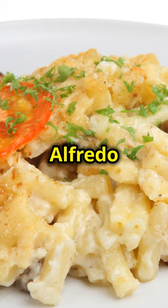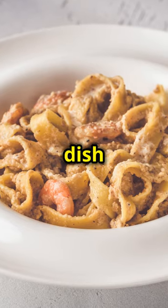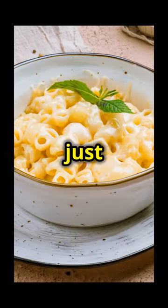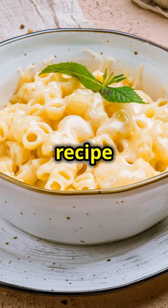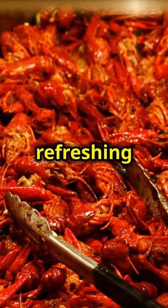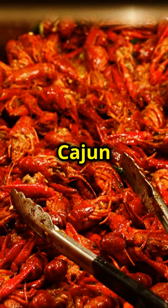This Cajun steak and shrimp Alfredo is not just a meal, it's an experience. Bold flavours and creamy textures make it a standout dish that's perfect for any occasion. Whether you're cooking for a special dinner or just want to treat yourself, this recipe is a winner. Pair it with a glass of chilled white wine or a refreshing iced tea to balance the spiciness of the Cajun seasoning.